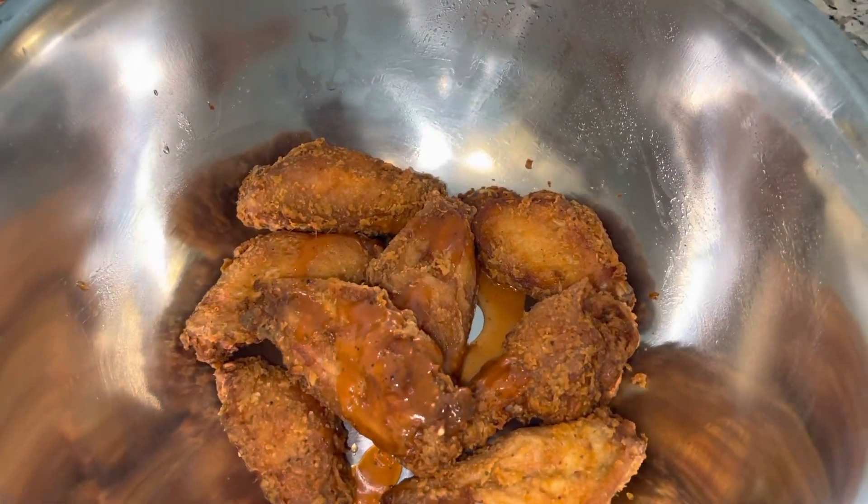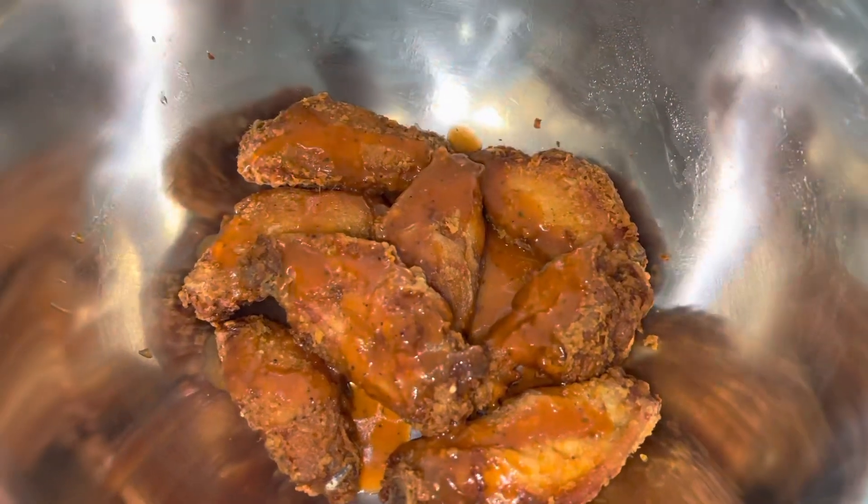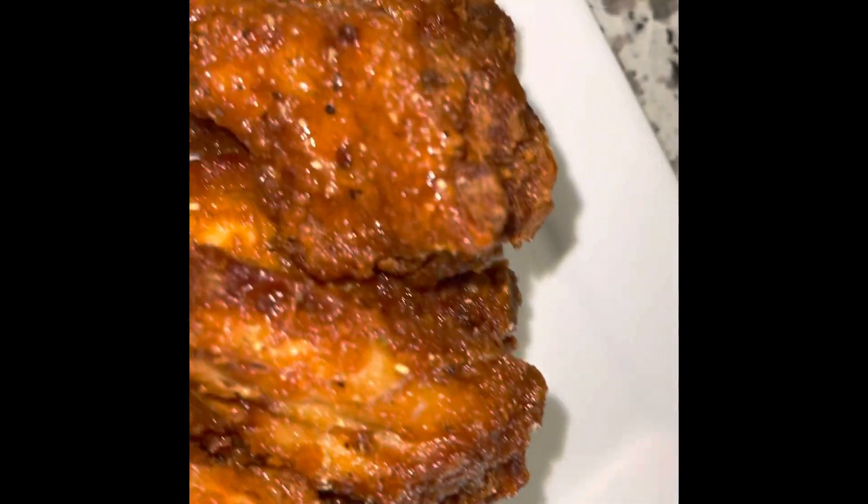I just couldn't help it — I had to add some Old Bay spice in my sauce. I also added more hot sauce. Next time I would do a half a stick of butter because it was a little too buttery for me. I added more hot sauce and seasoned it with Old Bay to give it an extra kick. Now we are going to coat our wings — I'm just going to add a few of the wings and toss them in the sauce. And there you go guys — my sweet and spicy wings revealed!